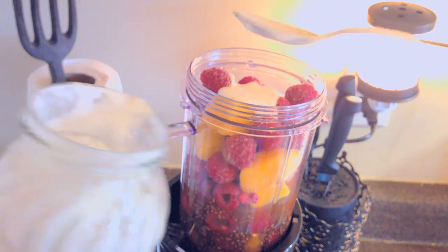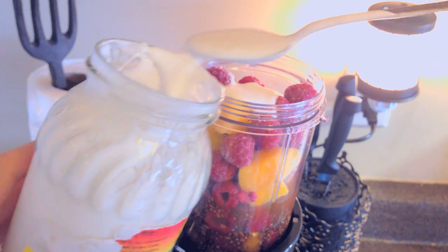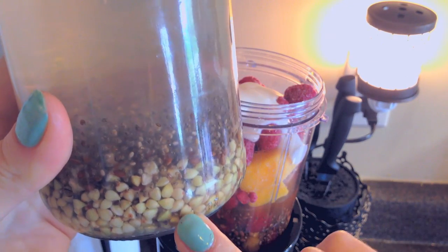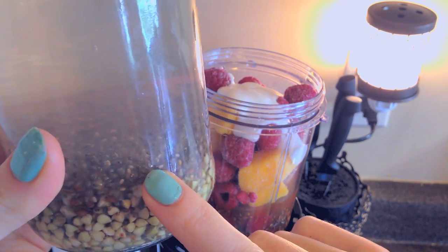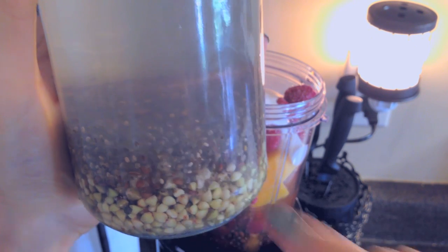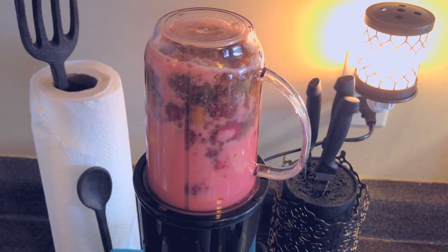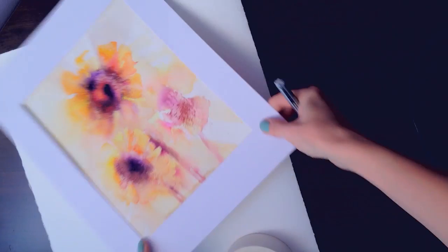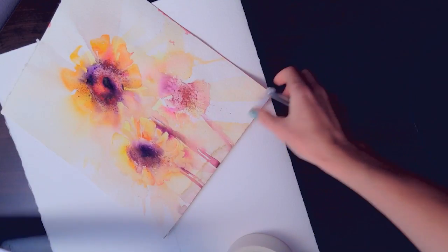A spoon of coconut milk, some water — and I use not regular water. I also prepared a water infusion from green buckwheat, chia seeds, and flax seeds left overnight. And I have my sunflower painting here.